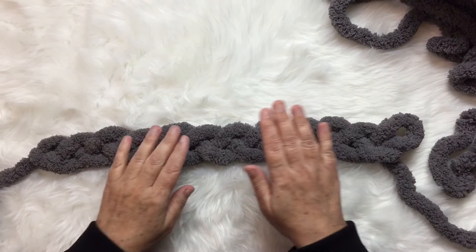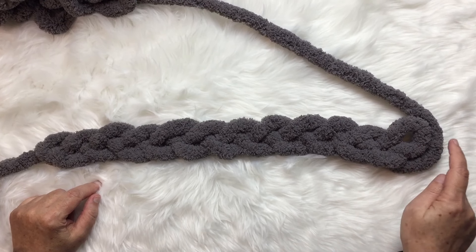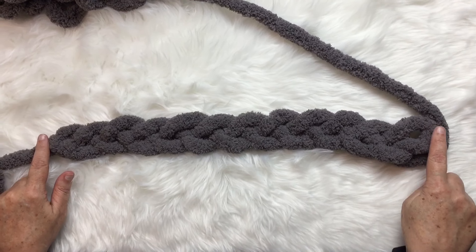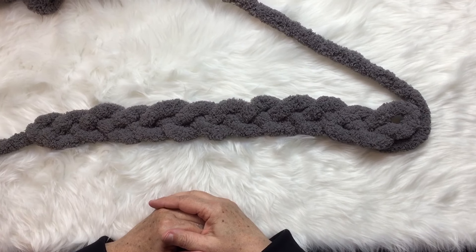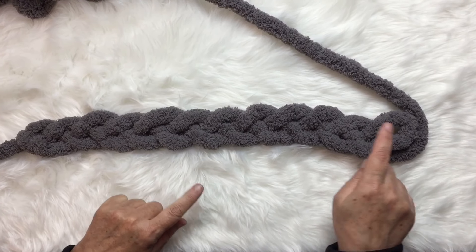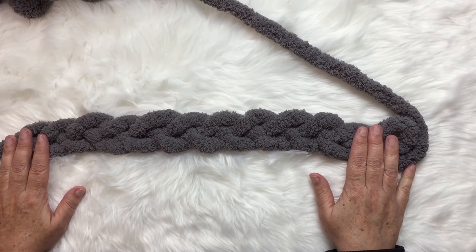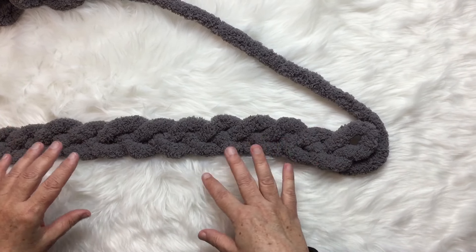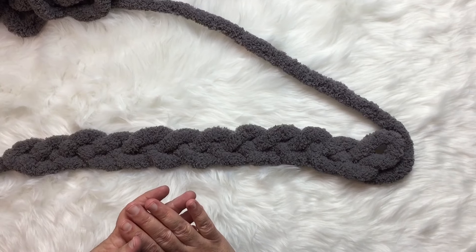I've got my chain here, and my 12th stitch is right here. I'm going to be doing 12-stitch rows. It does not hurt to count your stitches at least every other row to make sure you still have the number of stitches you started with in your chain. That way, if you miss a stitch, you don't have to go back 10 rows and pull everything out — if you're counting every other row, you won't have too far to pull out.